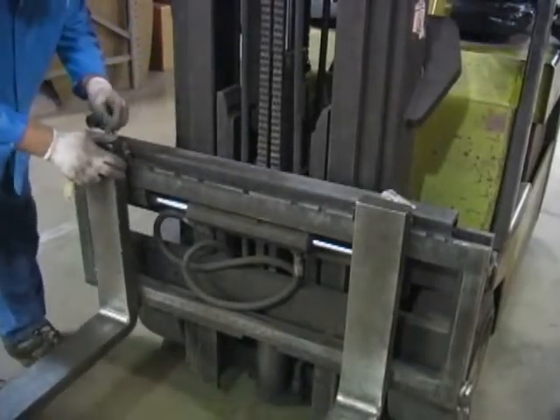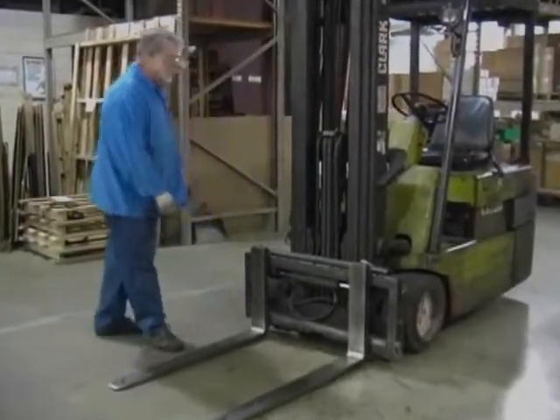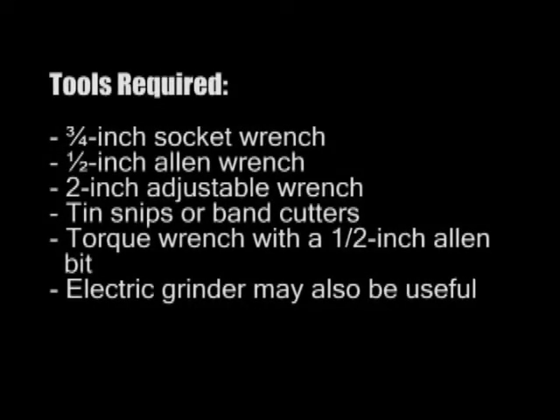Once the forklift is deemed to be in good mechanical operating condition, you'll need the following tools to remove the scale from the shipping pallet and install it onto the forklift: a three-quarter inch socket wrench, a half inch allen wrench, a two inch adjustable wrench, tin snips or band cutters, a torque wrench with a half inch allen bit. An electric grinder may also be useful.